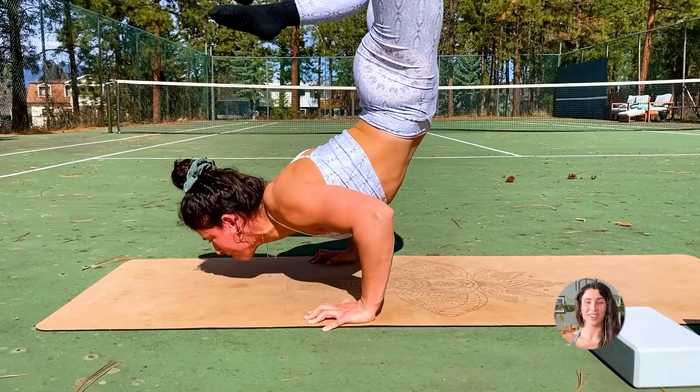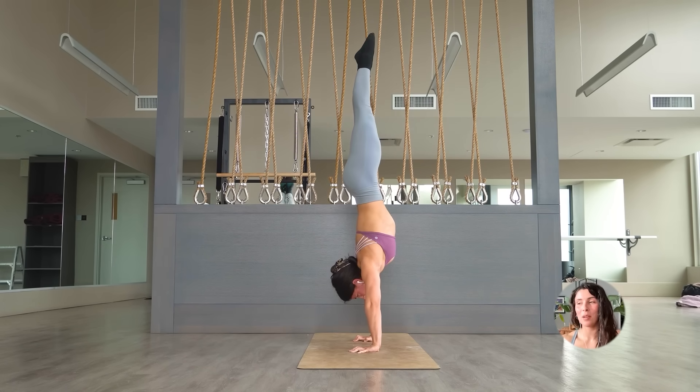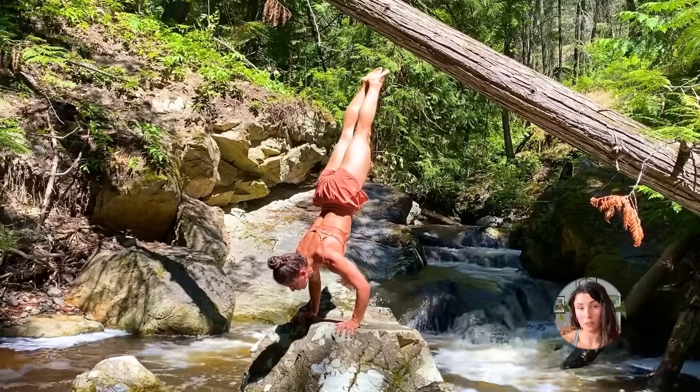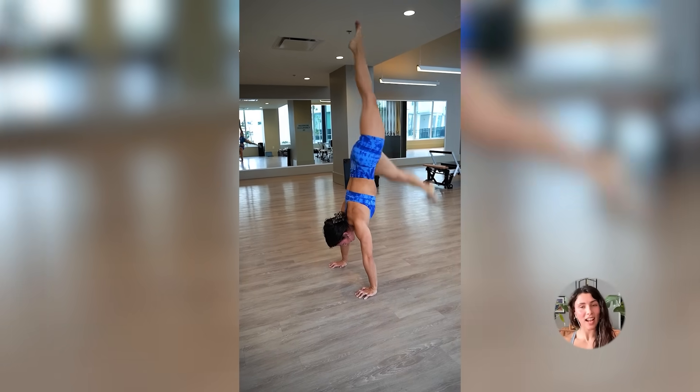If your goal is a handstand push-up, make sure that you can already do at least a push-up. When I just started, I was attempting handstand push-ups doing half reps. I have many people reach out asking how come they can't do a handstand push-up, and oftentimes when I ask if they can do a push-up, the answer is no. People aren't understanding that you have to be able to push your entire body weight — they're thinking it's just a handstand skill.